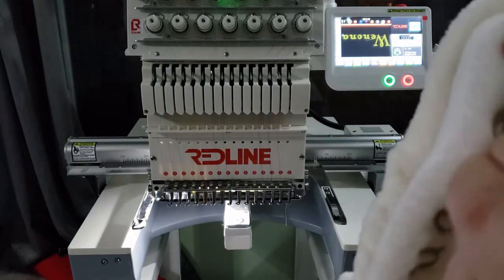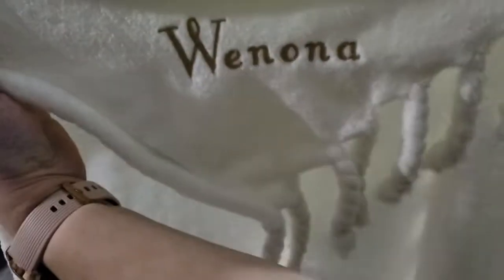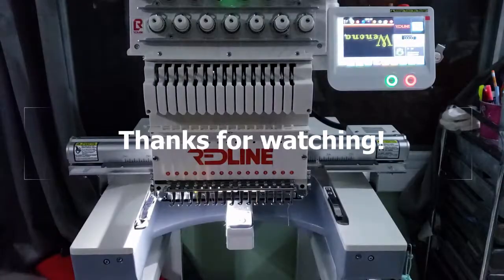I do lightly try to pick out some of the tearaway and stabilizers in between letters, but otherwise it looks pretty good. I really hope you all enjoyed this video. If you have any questions, comments, or you'd like to see anything else, please subscribe below and drop me a comment. Thanks.